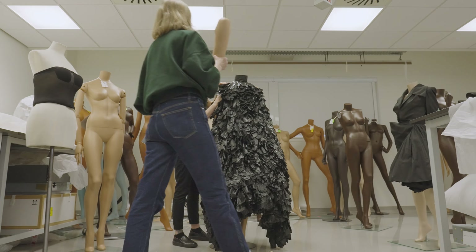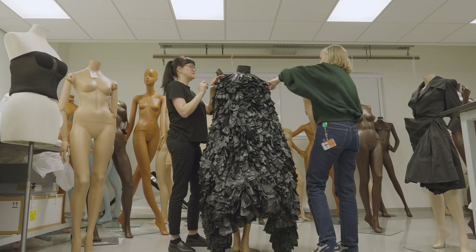My name is Danielle Connolly and I'm one of the textile conservators at National Museums Scotland.